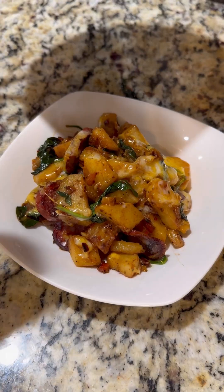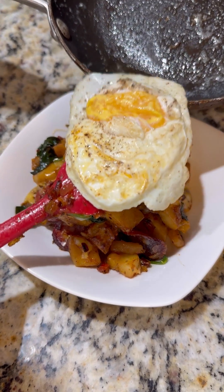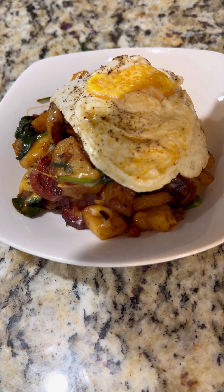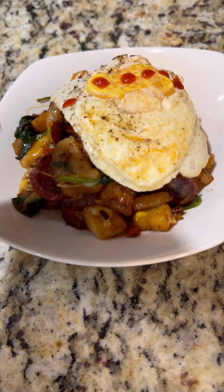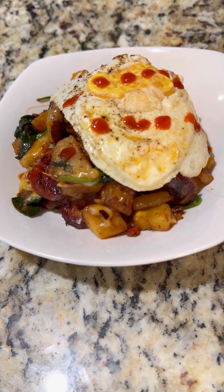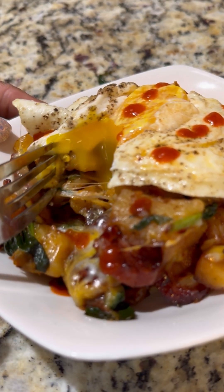Hey y'all, so I made one of my favorite things to eat for breakfast or brunch. It's a potato skillet or a potato bowl, however you want to say it. Either way, it's filled with potatoes, veggies, and whatever proteins you like. And then I like to top mine with an egg. I normally do a sunny side egg, but this time I did a fried egg.